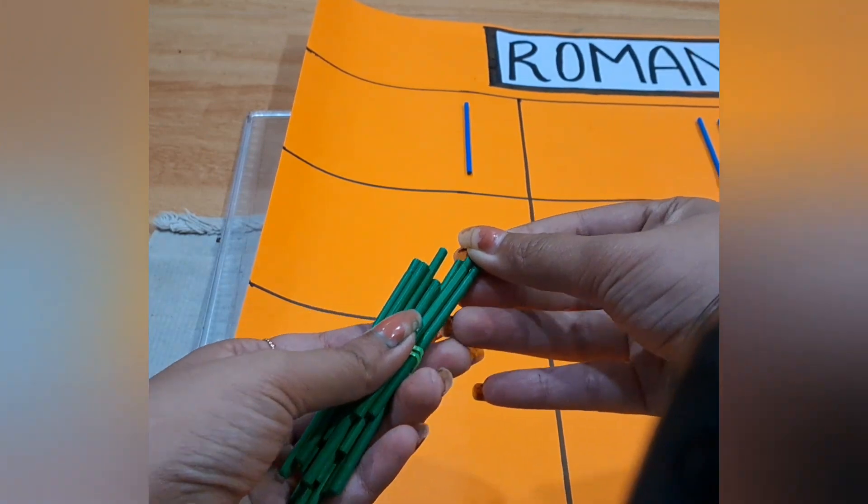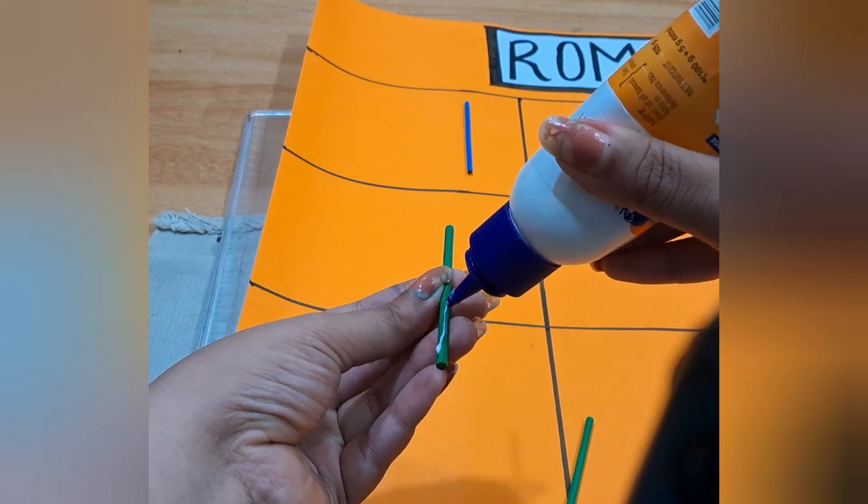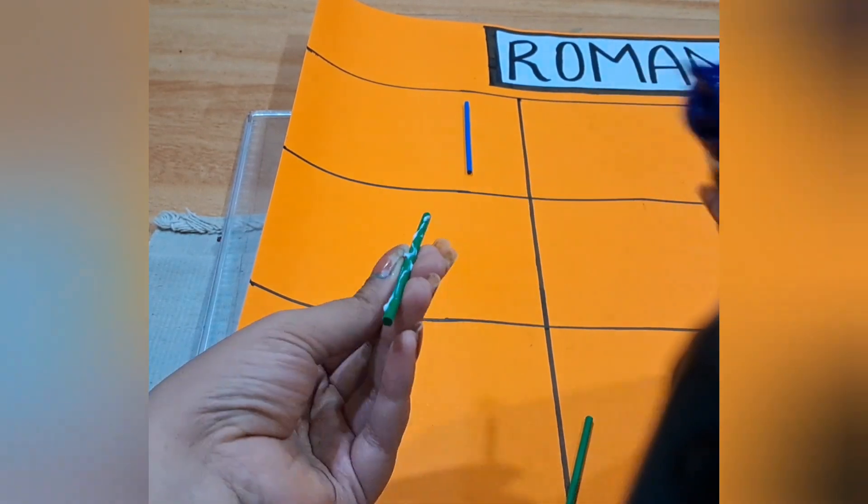This is how you need to stick it. I have shown you the 1, and now you can see the 5 — V. This is how to make a V easily.